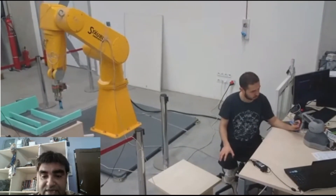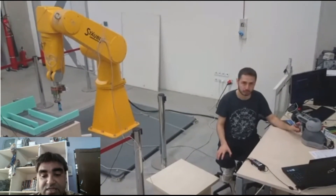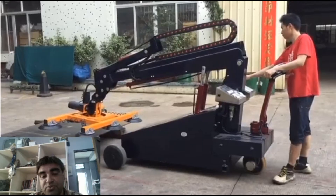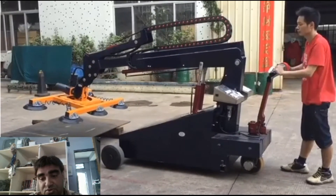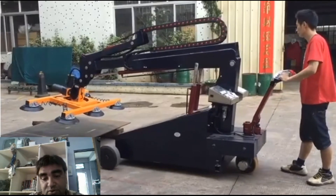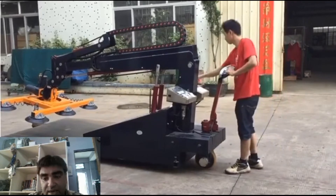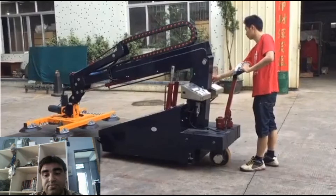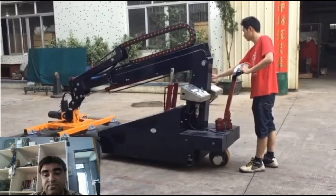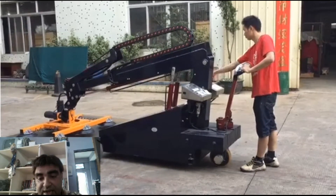Force torque sensors were among the first used in manufacturing applications like grinding, polishing, and other material removal processes. These applications are hard to automate purely by position, so the robot needs some kind of force feedback indication to know if it is pushing too hard or barely touching the part.